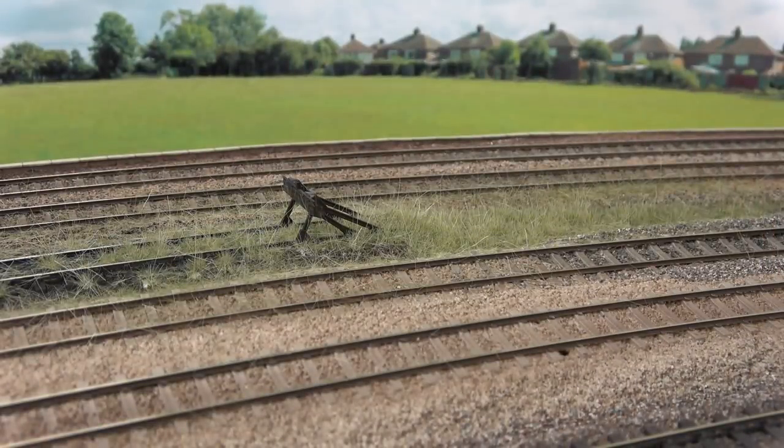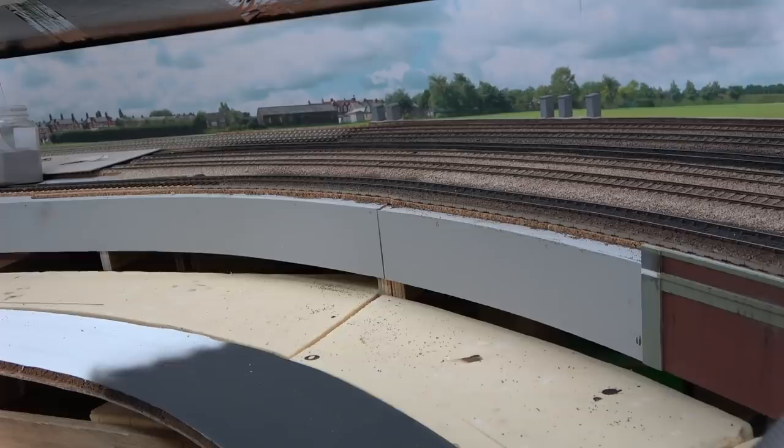What I've ended up doing is just mixing together lots of different types of static grass — different colours, different lengths — into one big overgrown mess. There's a lot of excess on there at the moment. I'll vacuum it off when it's dry and we'll see how it looks. So while that's drying, we'll move on to something else.